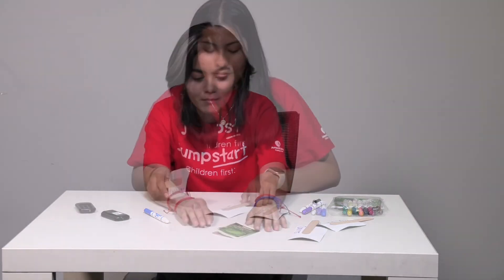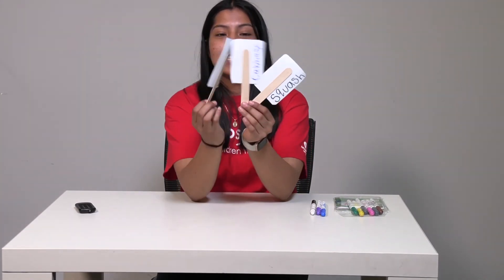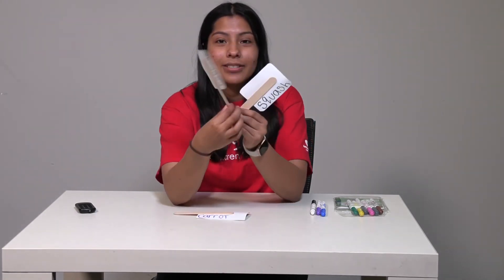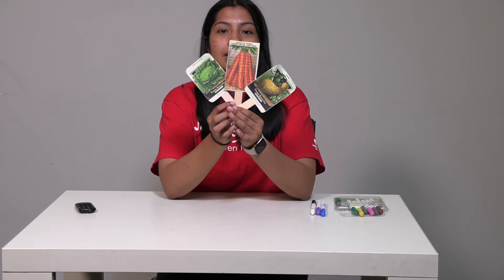Okay friends, now let's call back teacher Mariana. Good job on spelling all the vegetables friends, you did a great job! We have carrot, we also have cabbage, and we also have squash. Now they are ready to be placed in our garden so we won't get confused. That's it for our writing friends. Bye!